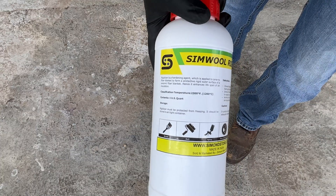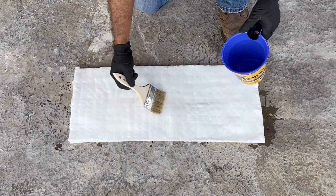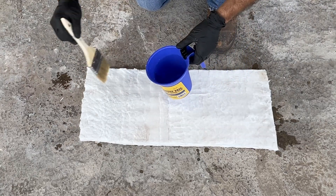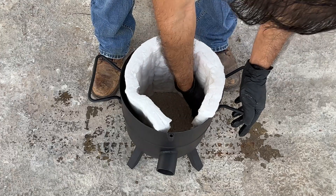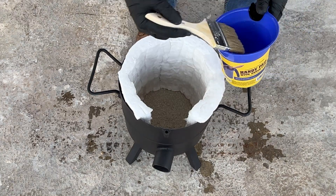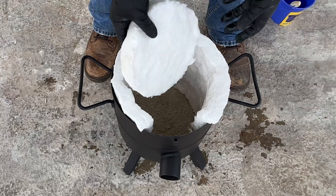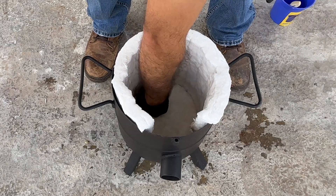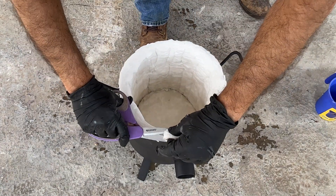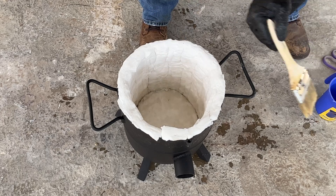I'm also adding a coat of rigidizer to all the surfaces of the ceramic blanket. This will rigidize the surface, locking in small ceramic fibers that can come loose and drift out of the furnace, becoming a health hazard if inhaled. In a previous video I used a spray bottle to apply the rigidizer, so I decided to try the brush-on method this time around. I was also a lot more generous with the amount applied, and it was definitely worth it as the blanket ended up much harder. I ended up using the entire 1-quart bottle for this project.